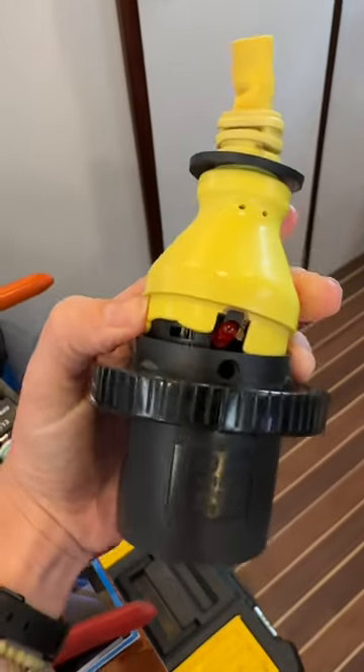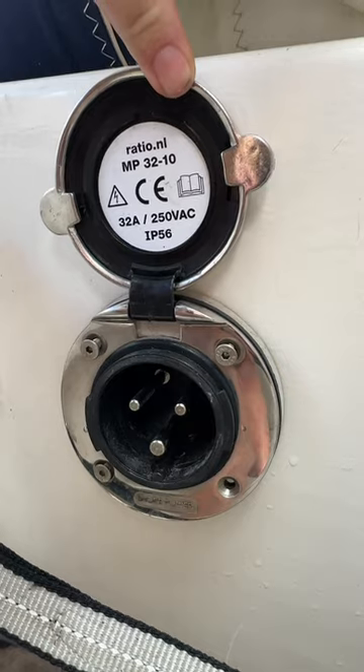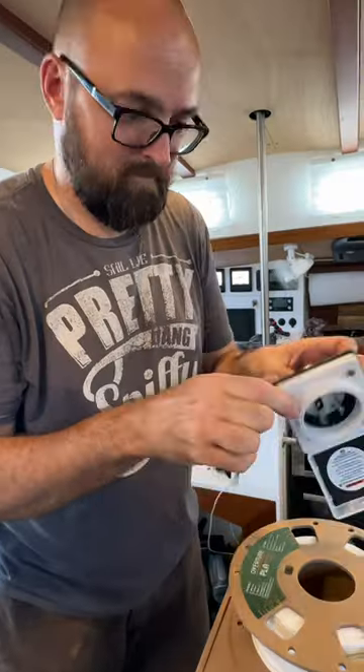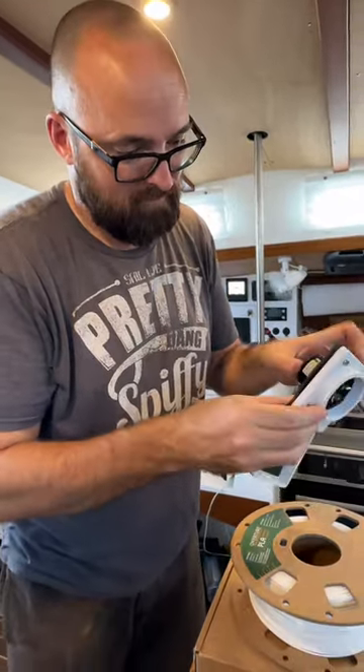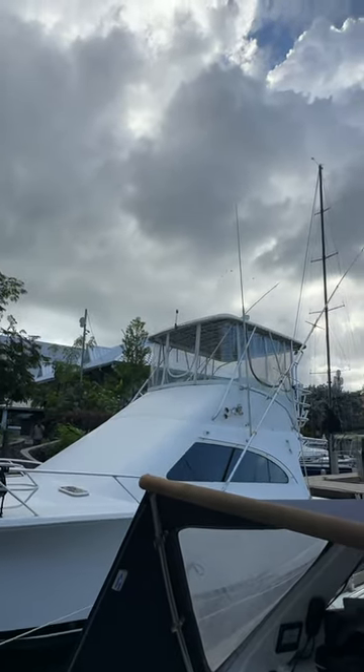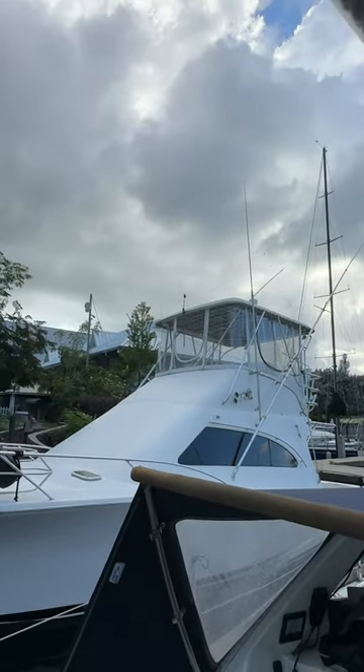For some mysterious reason, our shore power plug fell apart. Our boat is wired for 220 volt and we cannot find the same plug here in Trinidad, so we are changing it out for a 115 plug. And we had to hurry because those angry clouds are rain, and water and electricity — well, you get it.